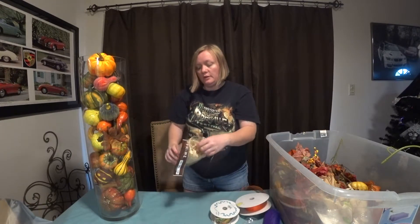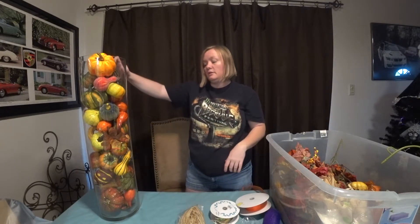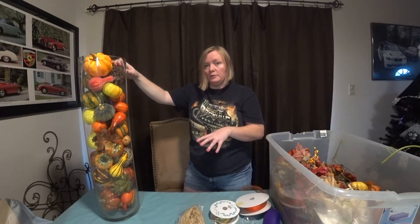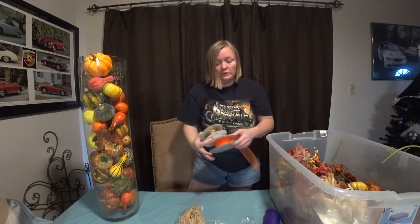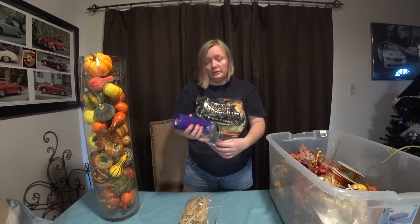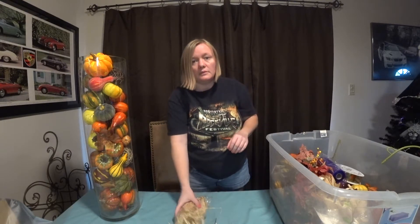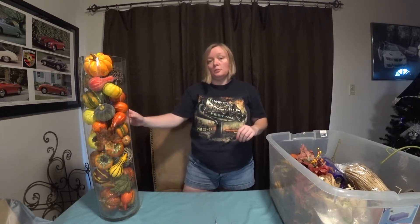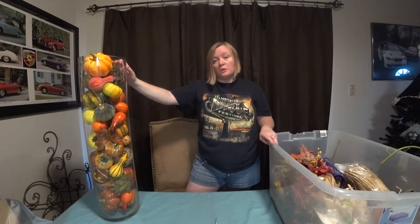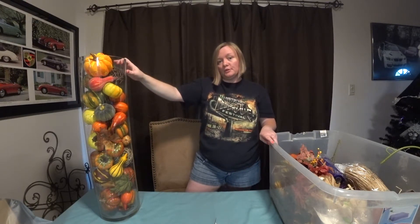You can take raffia, wrap it around there, and tie different knots - really simple, really easy, a very quick fix to switch this out for fall. You can do this with any size cylinder. I'll show you a smaller one as well. Depending on where you find your gourds and pumpkins, it can get a little more expensive, so smaller ones are a great option too. I'll show the small and large together, and in a few weeks I'll be back to show how to repurpose these for Christmas.